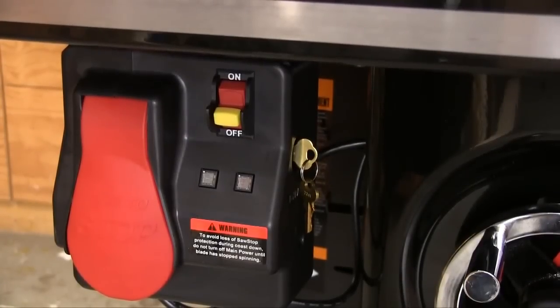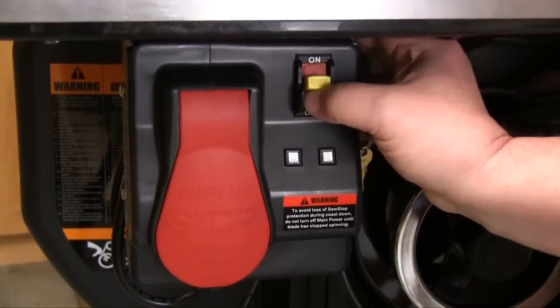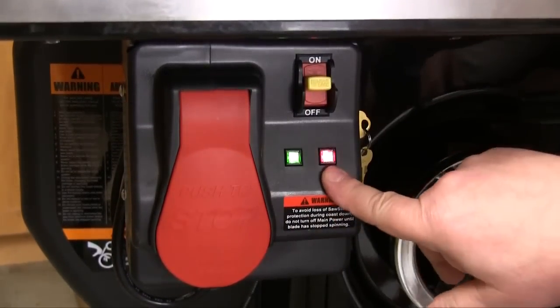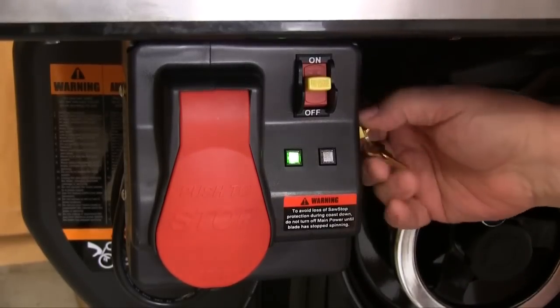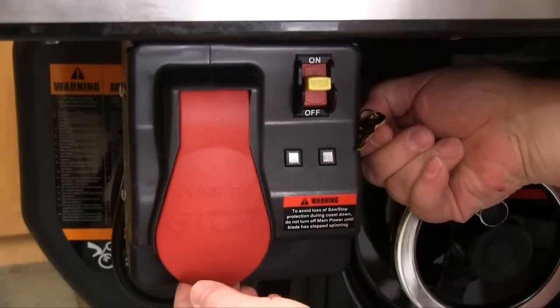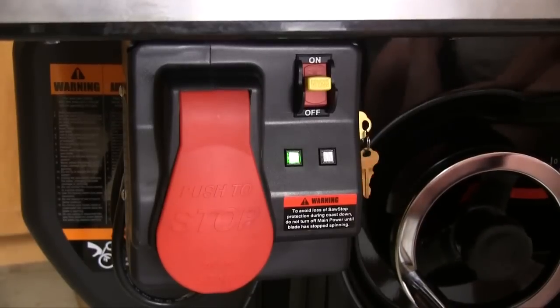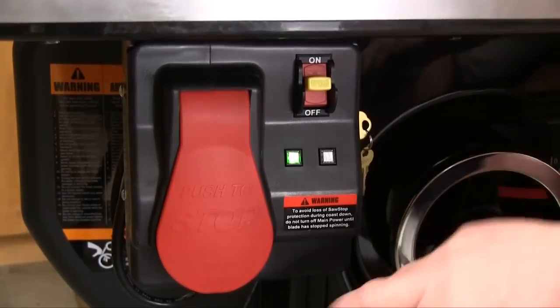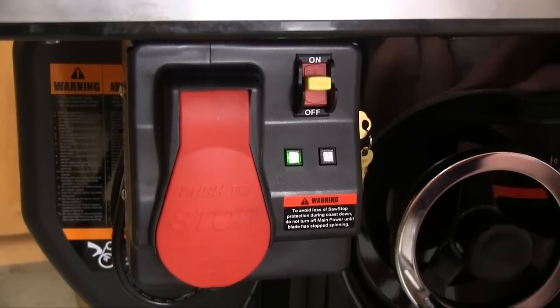Bypass mode lets us use the detection part of the system without triggering the blade brake. After turning on the power, the red light will flash while the system initializes. Once the green light comes on by itself, we turn the key towards the back and hold it. The red light flashes once and the green light starts blinking. We continue holding the key and pull the paddle out to start the saw. The red light blinks once more and the green light continues to flash, putting the system in bypass mode where it will stay until the blade stops spinning.